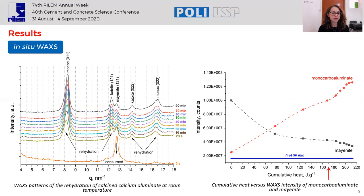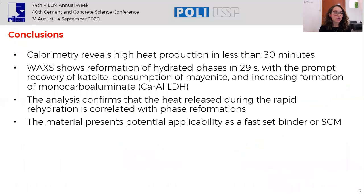These findings confirm that the heat release during the rapid rehydration is associated with the phase reformations. The results also evidence the potential applicability of this material as a fast-set binder or supplementary cementitious material, which should be further investigated. We conclude that calorimetry reveals high heat production in less than 30 minutes, and WAXS shows reformation of hydrated phases in 29 seconds, with the prompt recovery of CAT white, consumption of mayenite, and increasing formation of monocarbo aluminate. The analysis confirms that the heat release during rapid rehydration is correlated with phase reformations, and the material presents potential applicability as a fast-set binder or SCM.